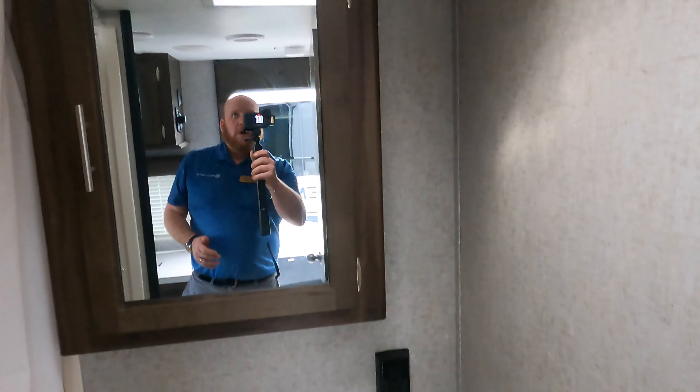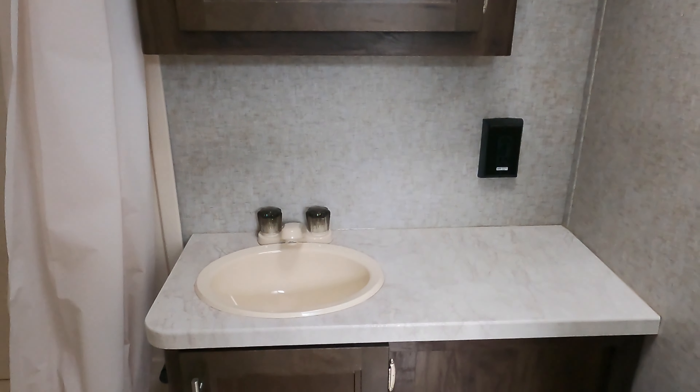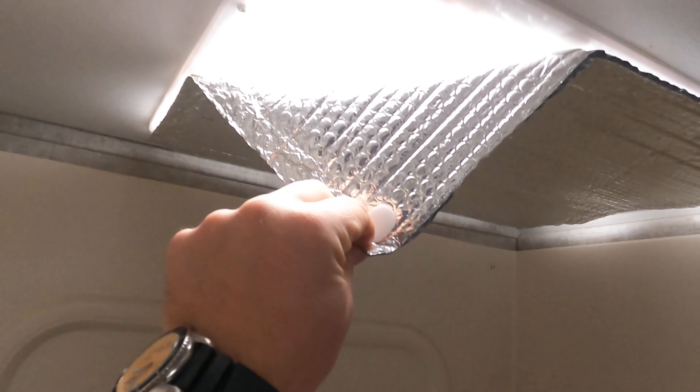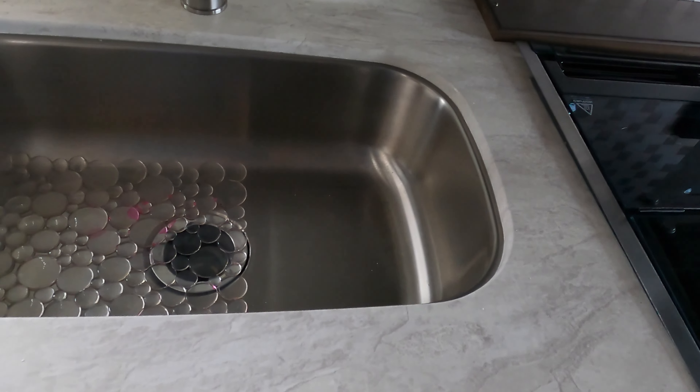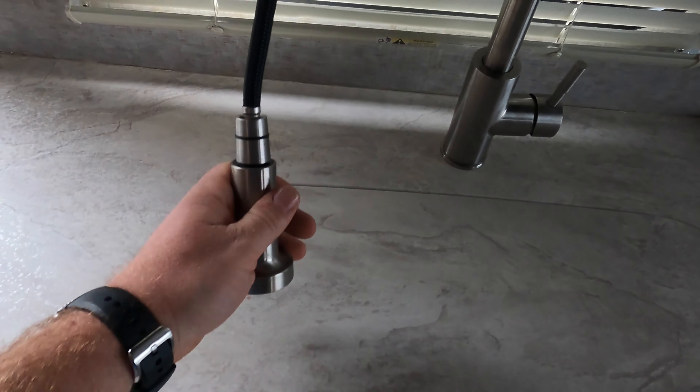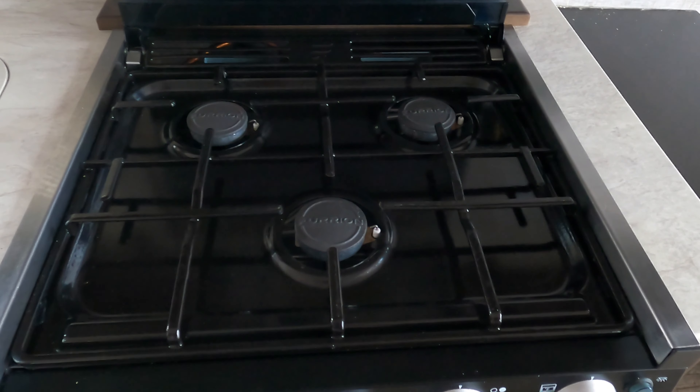Into the bathroom — there's a MaxxAir fan in the bathroom, really nice cabinet and countertop space. It's got a little tub-style setup. These folks did add a little velcro-style cover over that area, but if you want to take that off you do have the skylight sunroof. Really nice countertop, one big basin sink with a pull-down spray faucet.